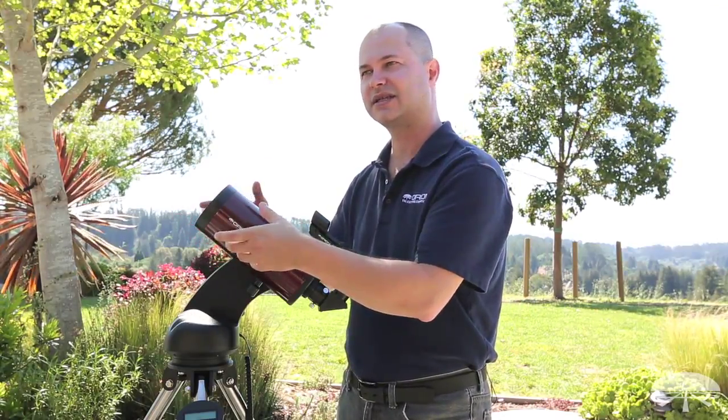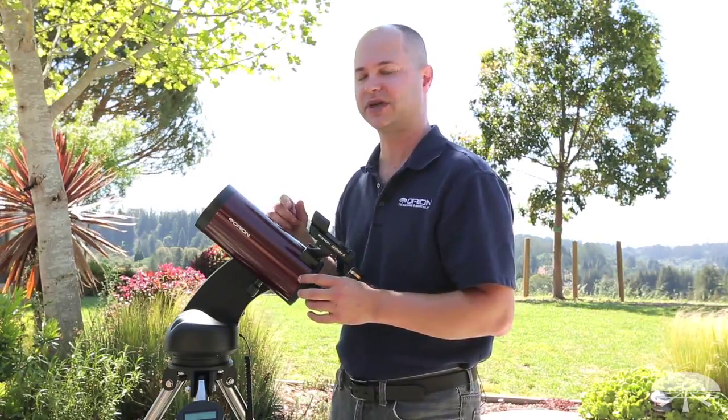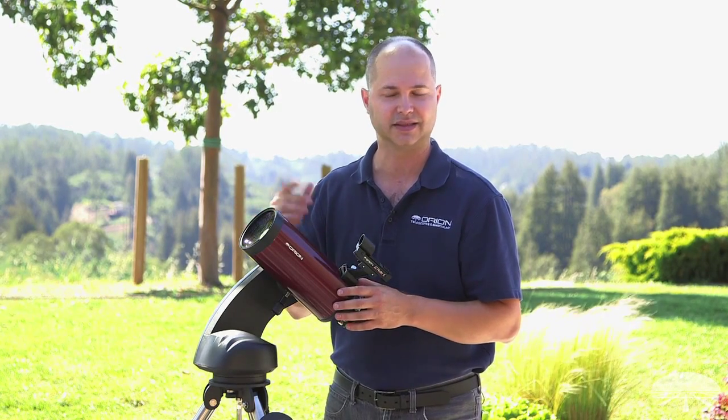At 102 millimeters, 4 inches, that's bright enough to get into some of the deep sky objects. If you stick with the brighter Messier objects, you'll be able to see some of those with a scope of this size, provided that you get away from some of the city lights and light pollution.